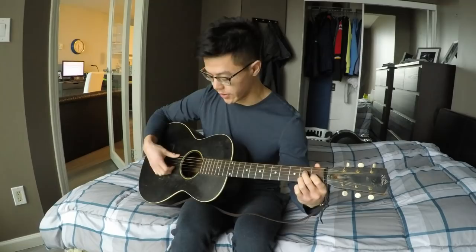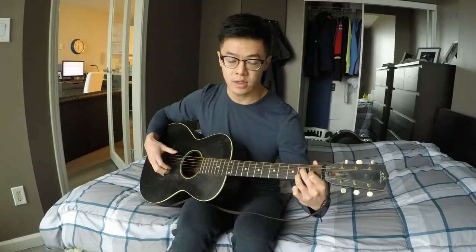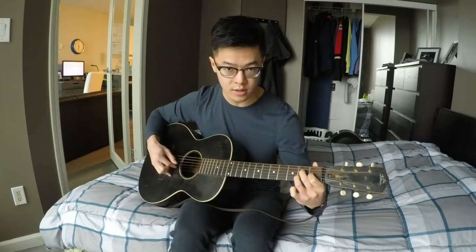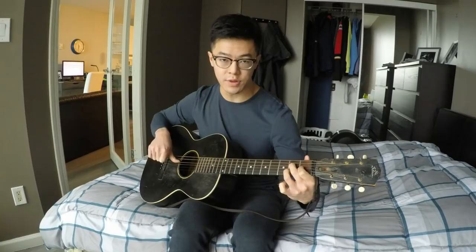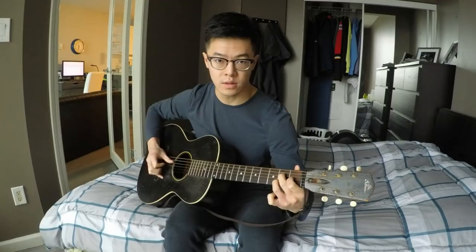What you'll do is pluck the bottom string open, then the top two strings — so you're plucking that open top string and second fret of the second string. Then with your thumb you pluck the first fret of the third string, all within that chord shape. And then you go back to the top two strings. So: third string, top two strings, like that. And then you pluck with your thumb the fourth string, second fret. Just try and get into that little pattern and get comfortable.